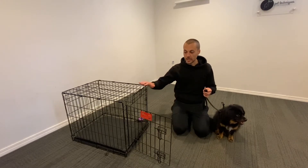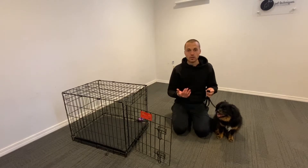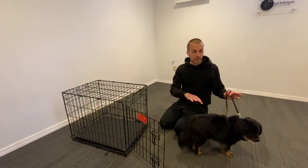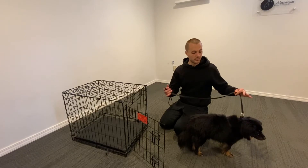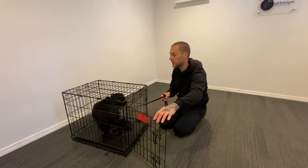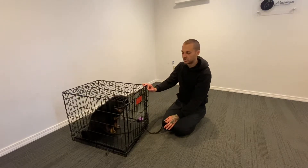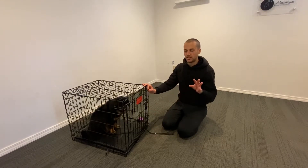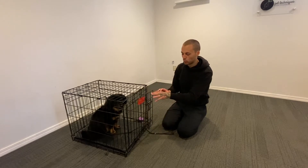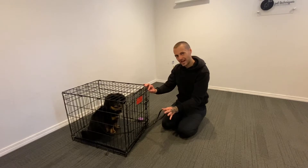Threshold manners mean that coming out of the crate, or out of the back door, is permission-based. We've got our crate, Benny leashed — this is how we begin. I say 'crate,' guide him over — good — and once he's in I say 'good' and close the door. I like to keep my leash on the outside so I'm not reaching in, because if I've got a dog that's nervous or timid and doesn't know me yet, I don't want to overwhelm them. This way I've still got control outside the crate.